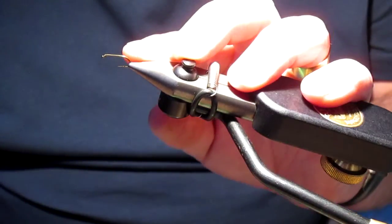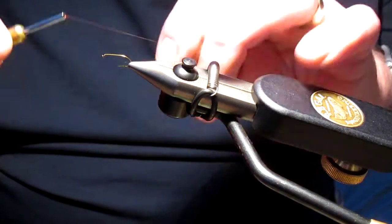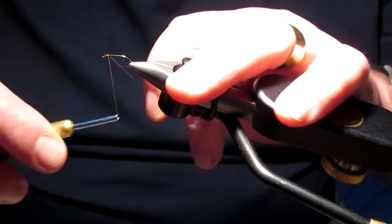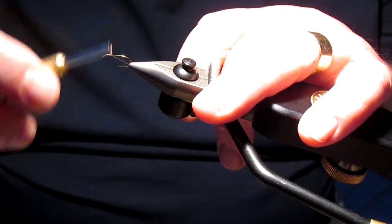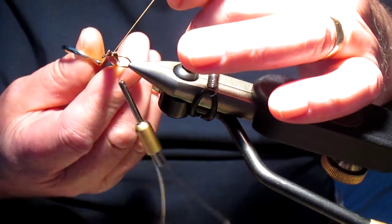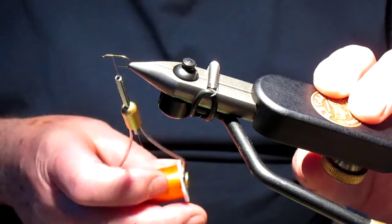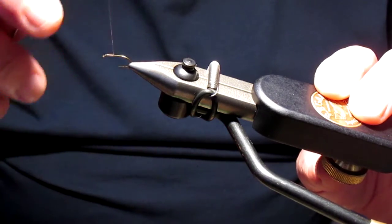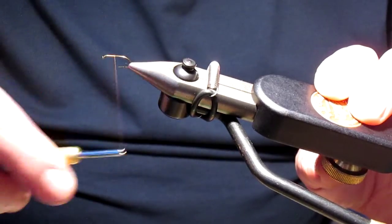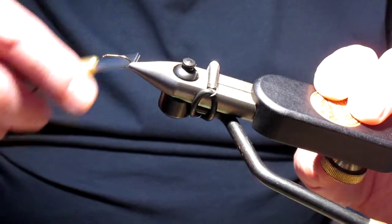As you can see we've got a size 12 hook in the vise. To that we're going to attach slightly behind the eye a nice fine orange silk or orange thread. I'm using this particular thread to show you the alternative to using the traditional Pearsall's Gossamer — this is a thread called NanoSilk from a company called Semperfly.